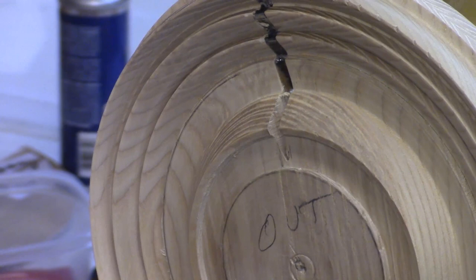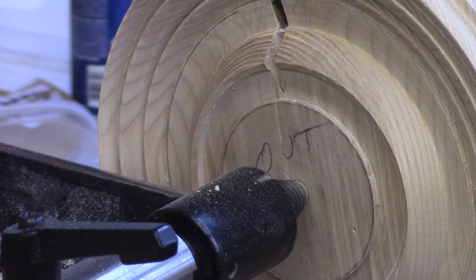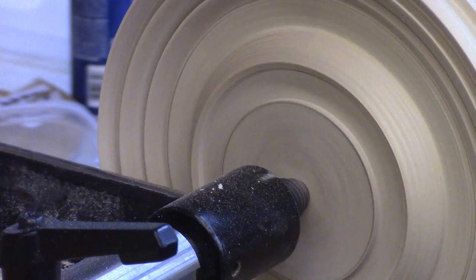I'm going to pull the tailstock up. I'm not expecting this center thing to fly off because I glued it on, but I don't want this ring, once I release it, to roll across the shop — because then I'd have to go chase it and I'm lazy. Maybe more importantly, I'd have to make another one.